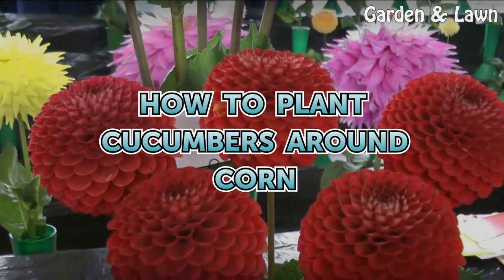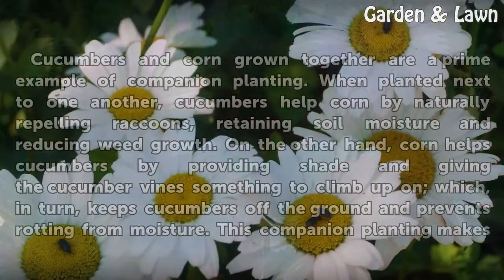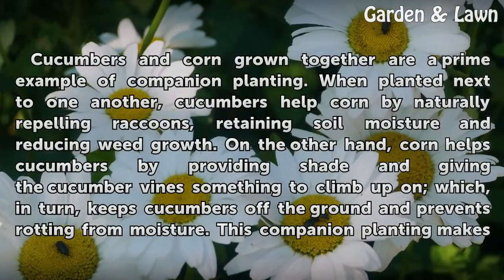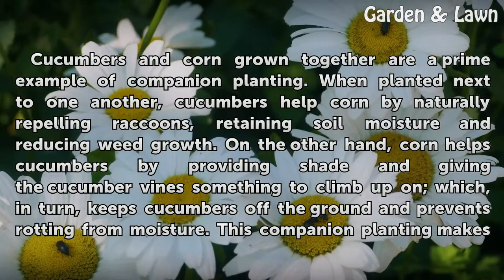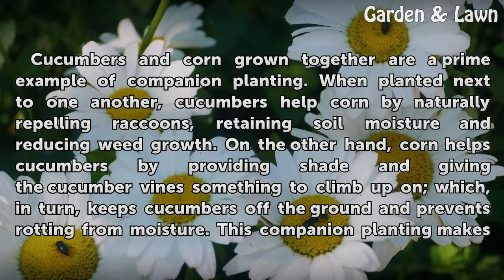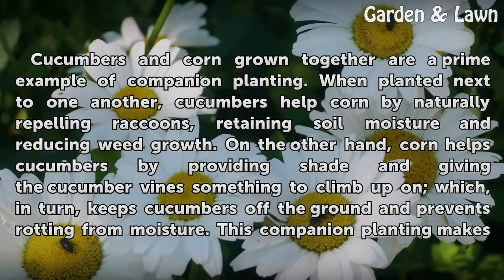How to Plant Cucumbers Around Corn. Cucumbers and corn grown together are a prime example of companion planting. When planted next to one another, cucumbers help corn by naturally repelling raccoons, retaining soil moisture and reducing weed growth.